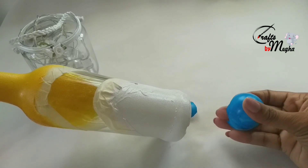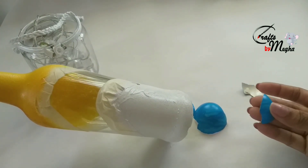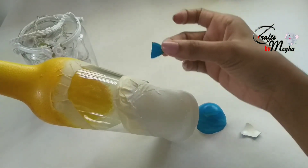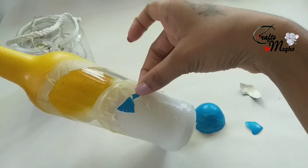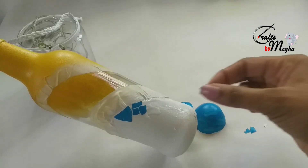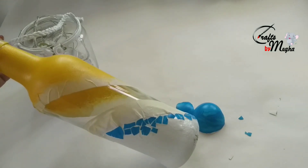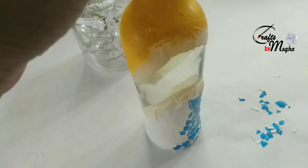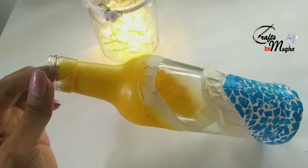You can also stick the white paint. Here we are going to cut the base coat. This is the color choice. I will stick with blue paint on the top.